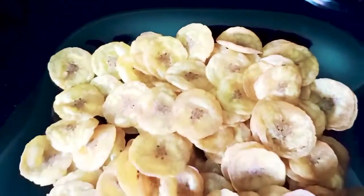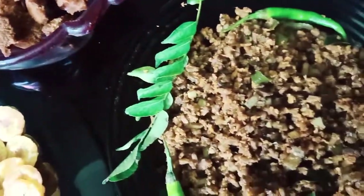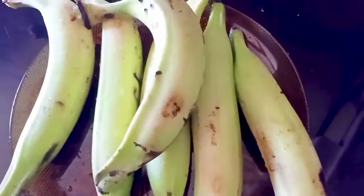This is the Onam Special episode! I am going to make the Kaa Vardhutth. We are going to make the Kaa Vardhutth — I decided to make a Kaa Vardhutth.